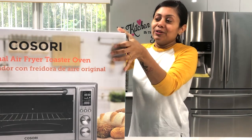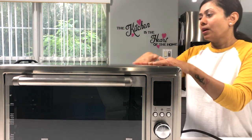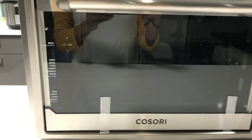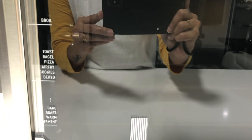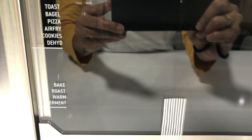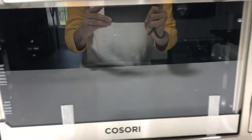This is how it looks - pretty good and sturdy. I can see some of the functions listed on the Kosori airfryer toaster and dehydrator: broil, toast, bagel, pizza, airfry, cookies, dehydrate, bake, roast, warm, and ferment. Wow, I didn't know about the ferment function - I will have to check that out.